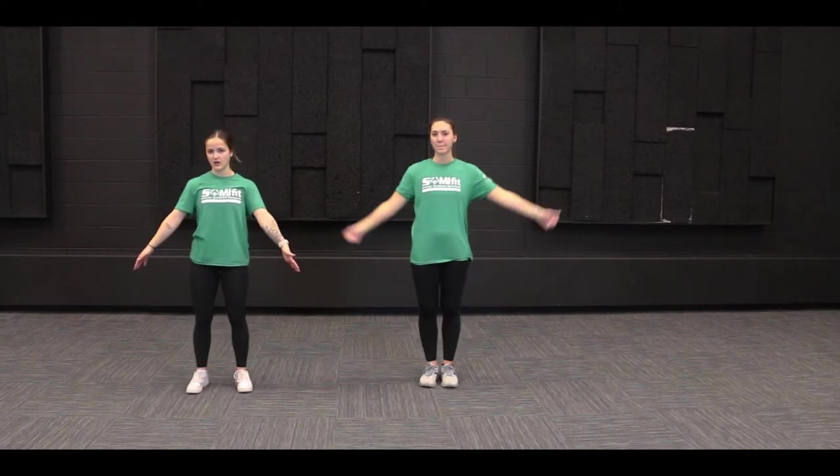Welcome back to another Fit Friday with Jenna and Sarah, and today we are going to take you through a lower body workout.